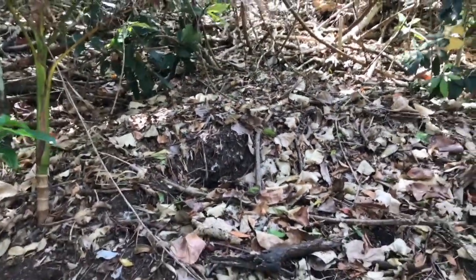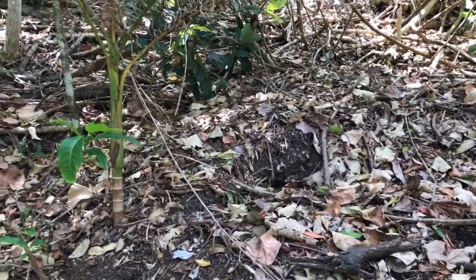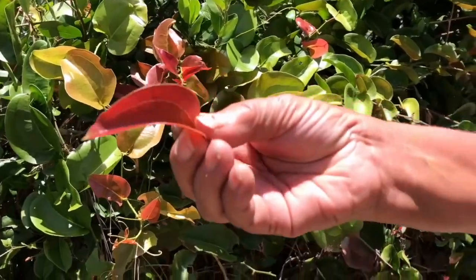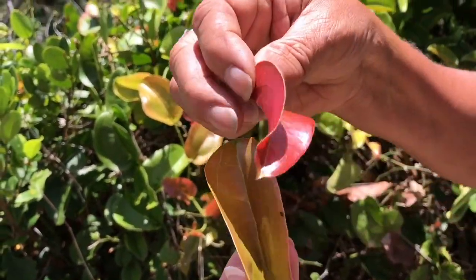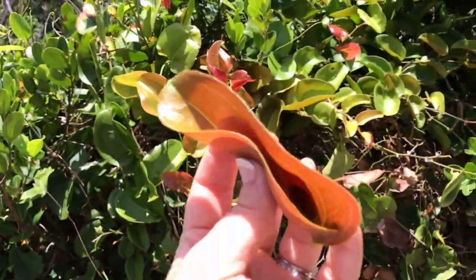Oh, that's a bush turkey nest! It's like compost, and it builds up heat, which hatches the eggs. Funny enough, the male looks after the chicks — the women lay the eggs and the male looks after the chicks. These plants are the ones you throw in your salad — a little bit of tarty flavor. We made our dressings from them too.